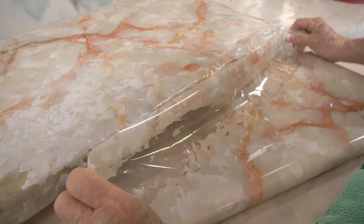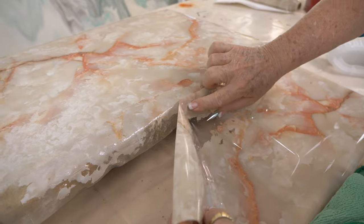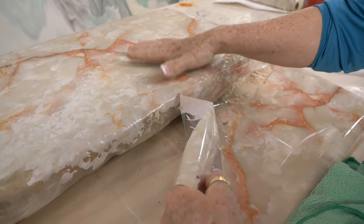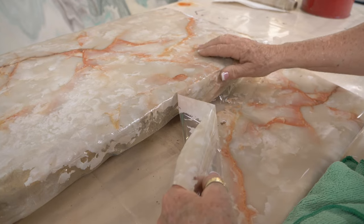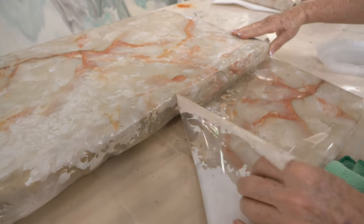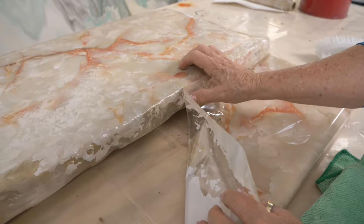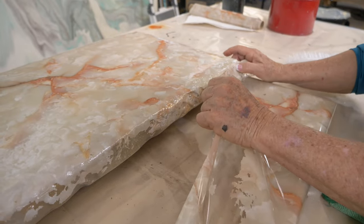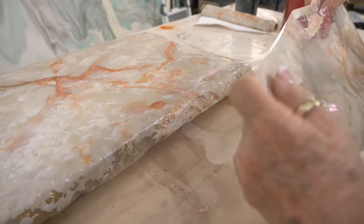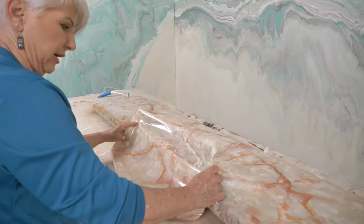Coming back to hit the edge, using my fingers to get into the rock edge. I think if I had fabricated a table just for this I probably wouldn't have done a rock edge, but I didn't want to waste this table so that's why we're using it — and I kind of like it. I think it's going to look really cool when I come in with the glaze. Let me know what you think — would this have been prettier with a rounded flat smooth edge, or do you like the rock edge?